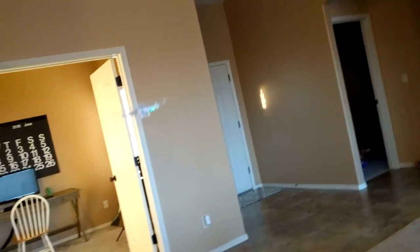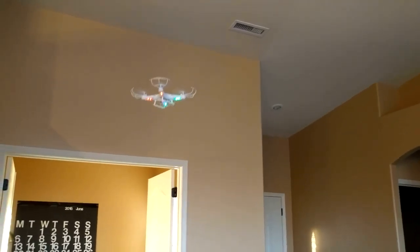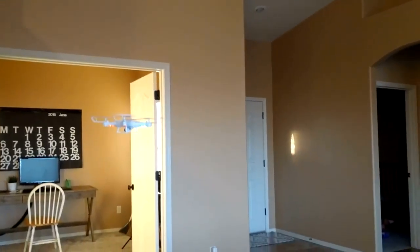Here's an example of the flip feature. This can flip front and backwards as well as laterally side to side.